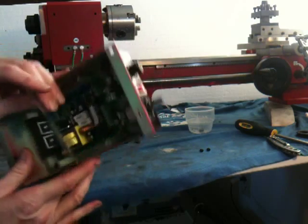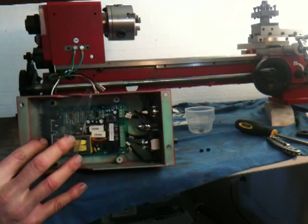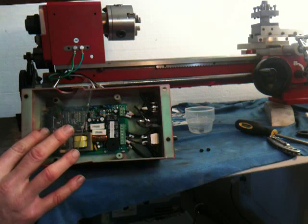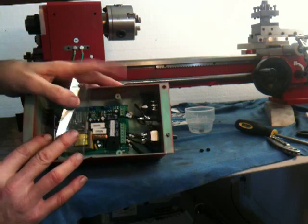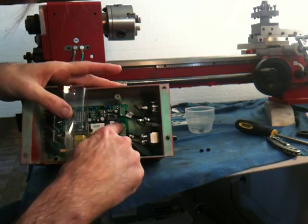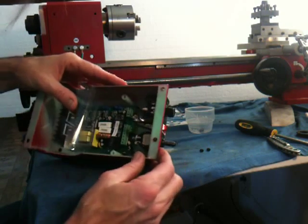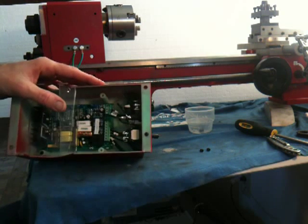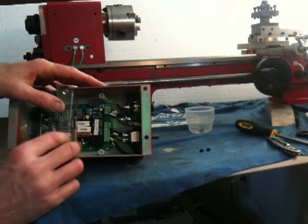Before I put that back on — since I'm going to leave the safety switch off, I may remount the cover but I'm not going to reconnect the safety switch. I need to put a jumper on those last two terminals, which are number six and seven. Originally I thought it was a B but it's a six.